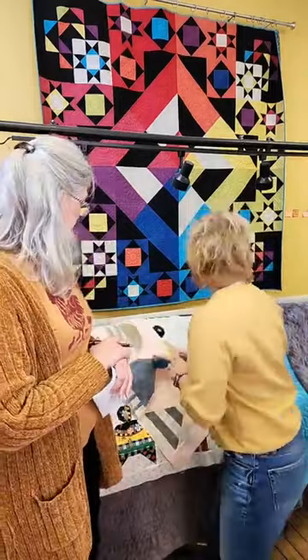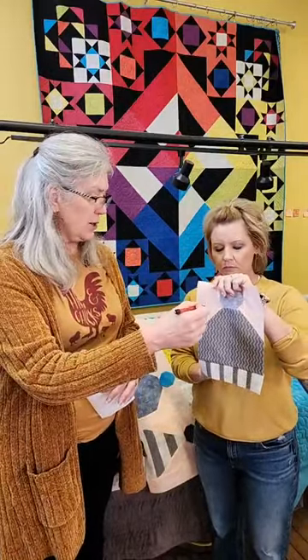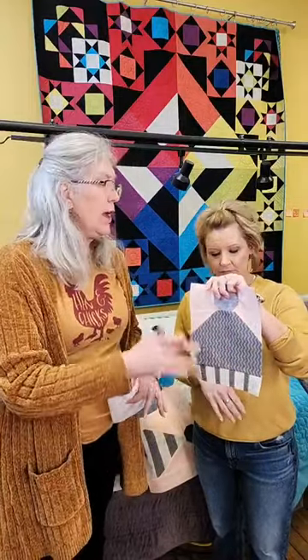First question: do you square your entire quilt top when it's done before you quilt it? When we talk about squaring, squaring blocks is different from squaring your entire quilt. We do think it's important to square your blocks. Terry Atkinson is awesome about saying 'this unit should measure X by Y' — that critical step means if a block is supposed to measure, say, eight and a half by ten and a half, it's critical that it does measure that at that point.